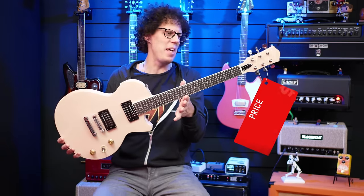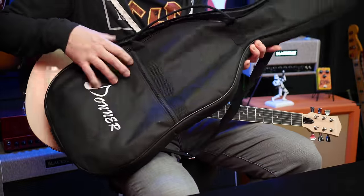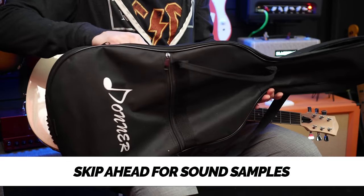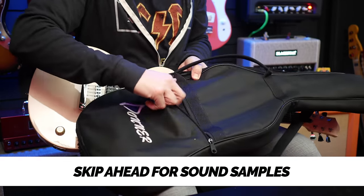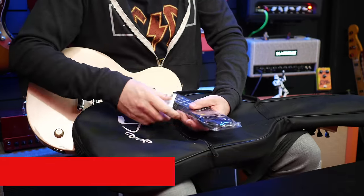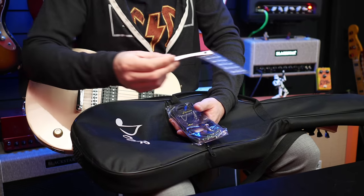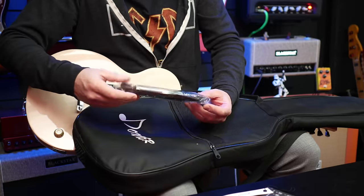This is the Donner DLP 124B in pink. First thing: it comes with a case — padded, but it feels like there's some sort of paper in there, so I wouldn't call it padding. It's certainly more than a bag. In the pocket, you've got a strap and a cord sheet that goes on the guitar — I took that off before filming. And you get a cable as well, which I think is really cool.